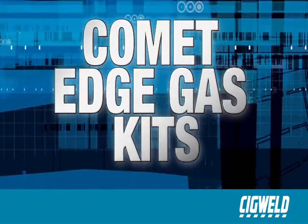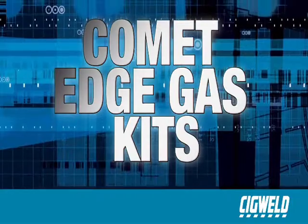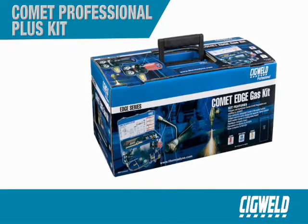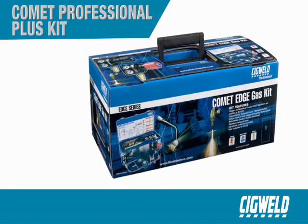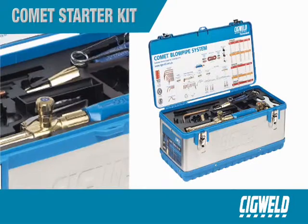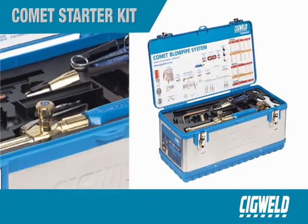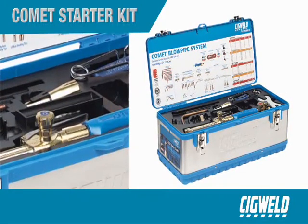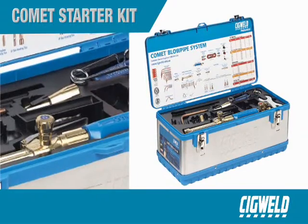The Comet Professional Plus Kit is a complete outfit containing everything the professional tradesman or other discerning buyer could possibly want for gas cutting, welding and heating. Or for those just starting out or who require the basic components for oxy-acetylene gas cutting and welding, the Comet Starter Kit is the ideal option.